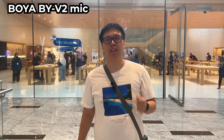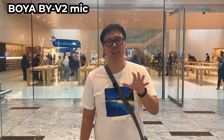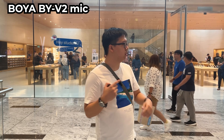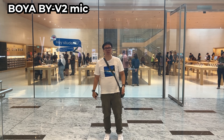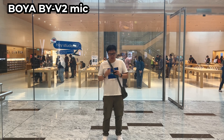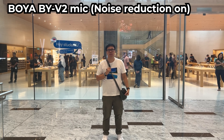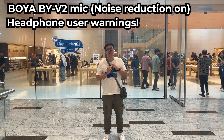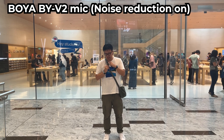I've now plugged in the receiver and I'm speaking into the mic without the noise reduction feature turned on. Tell me in the comments - does the mic quality sound good? I'm going to walk back to the same spot as before, and I'm pretty sure you can hear me clearly now because the mic is much closer to me and noise is reduced dramatically. Now I'm going to turn on the noise reduction feature by pressing the button. It's now showing a green light instead of blue.